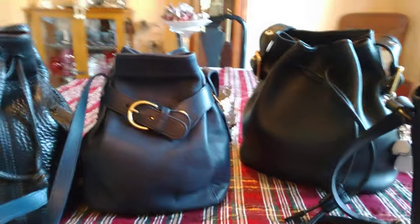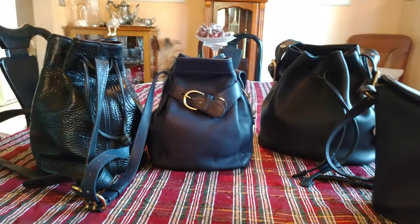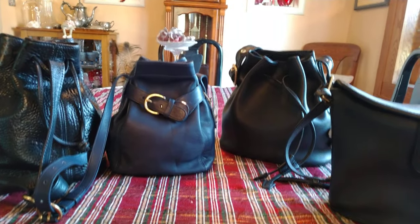I used to love bucket bags — I still do. I have several in my collection of different brands, but these are the ones I have now in Coach. Stay safe, thanks for watching, and take care. Bye.